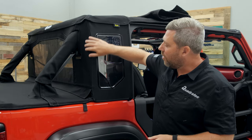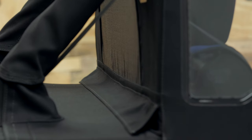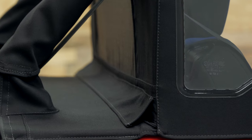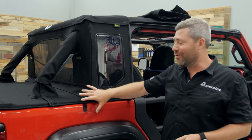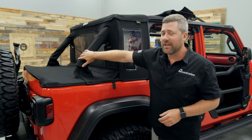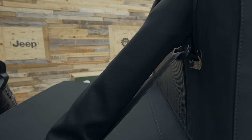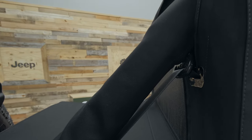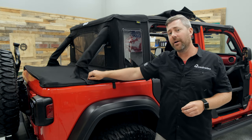Moving down the closeout, there's a nice large flap that lays on top of the duster deck cover to help shed water away and maintain the weatherproof qualities of your Trek Top Half Top, keeping your interior nice and dry. There are also wraps that go around the exposed portion of the roll bar, again adding to the weatherproof qualities of the top by shedding water away and not allowing it into the cargo area of your Jeep.